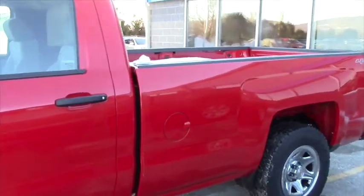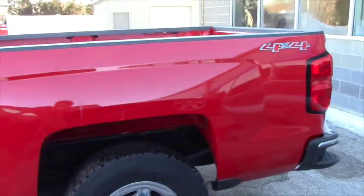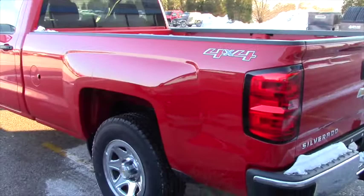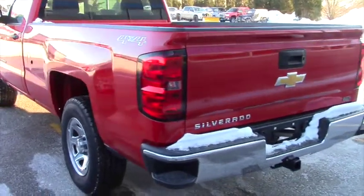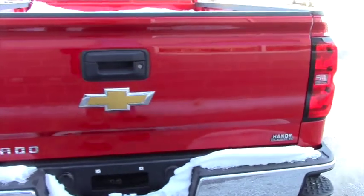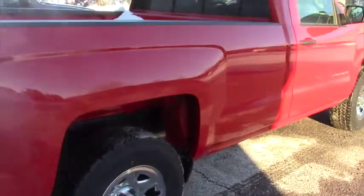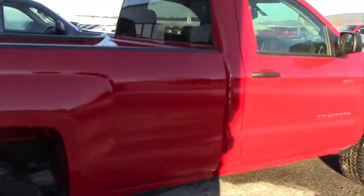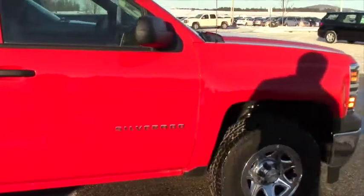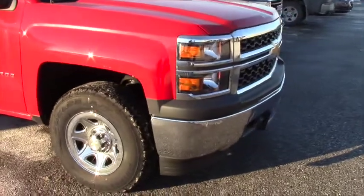This is a regular cab. The bed in this truck is 97.8 inches, so it's a pretty long bed like you're looking for. It has a locking tailgate, power door lock system, power heated mirrors, cruise control, electric rear window defogger, ABS brakes, traction control, stability control, and on the front of this vehicle it has the chrome grille surround and the chrome front bumper.